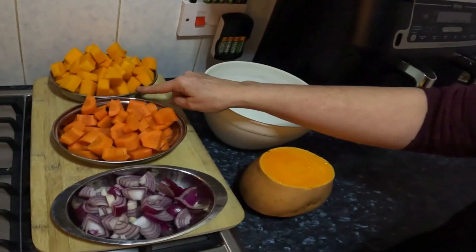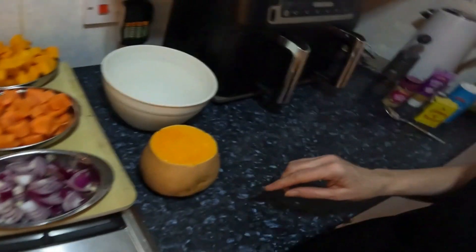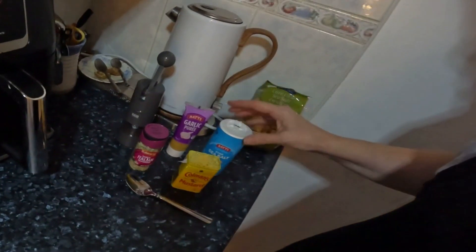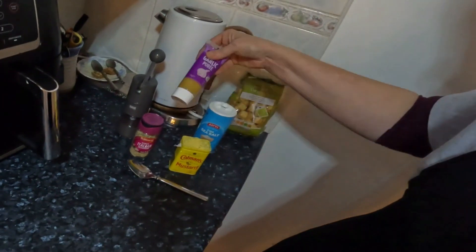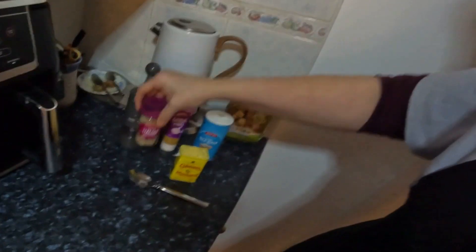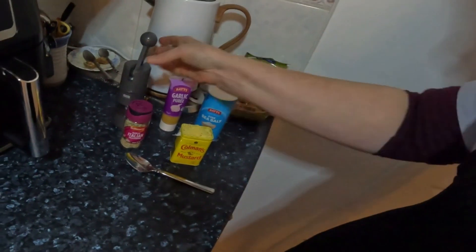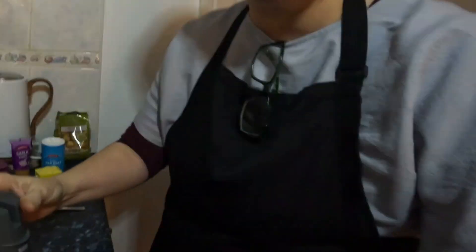So I've got the butternut squash, I've got the carrots and I've got the onions and I've got some seasoning. Salt, a bit of garlic puree because I'm lazy. Italian seasoning — I thought it was worth a try. I'm going to have a tiny smidgen of Coleman's mustard, see how that is. And my brand new pepper mill. Thank you, Margaret. This is the best pepper mill I've ever had. I love it. It's nifty.